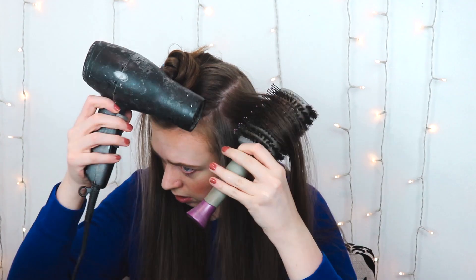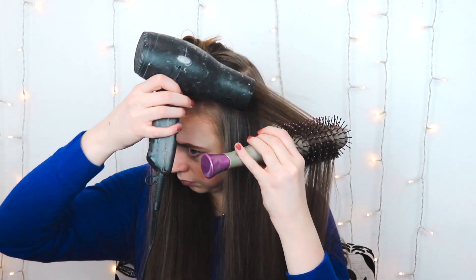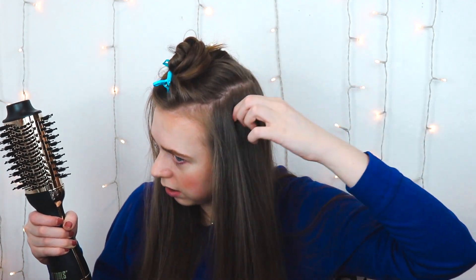This side definitely has a lot more volume than the other side. I want to try the blow dryer again using the C-shape method — holding at the root and then sweeping — because that's not hard to do when it's all in one tool. That worked a lot better. I still feel like I have a tiny bit more volume from the hot tools brush and it feels a bit smoother, but the technique itself translates well.